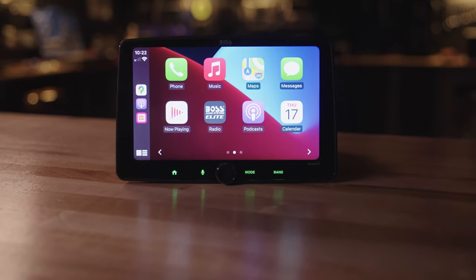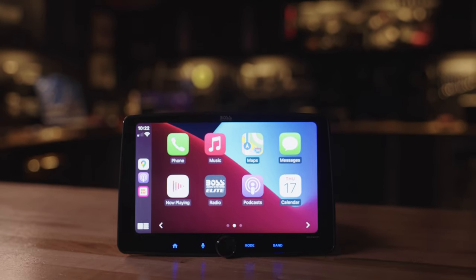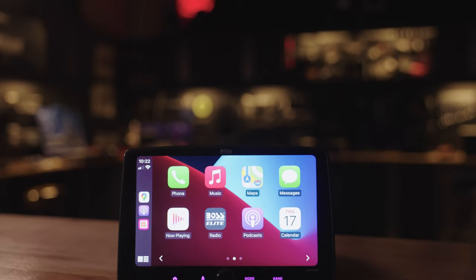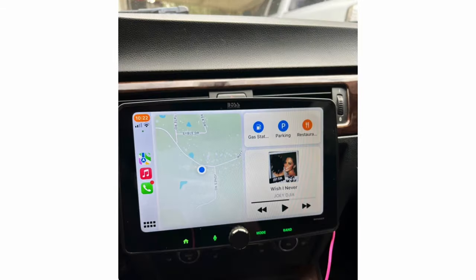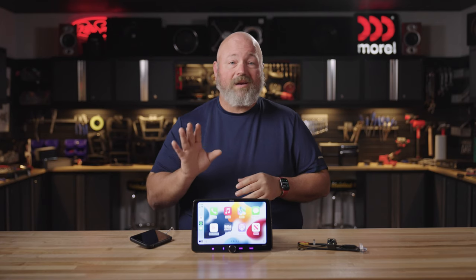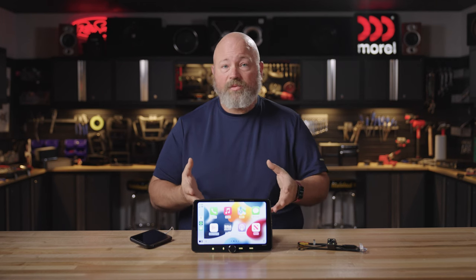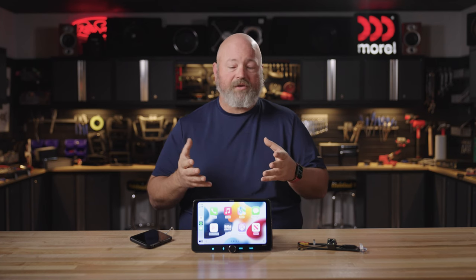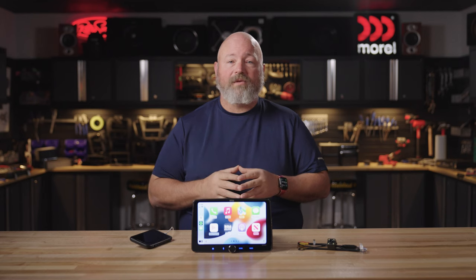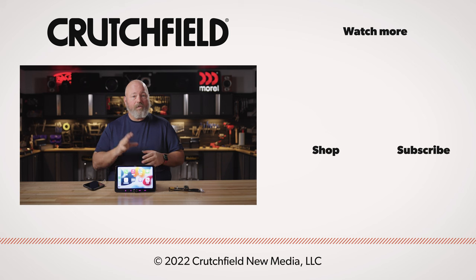Boss also gives you a three-year warranty so you can install this into your dash with peace of mind. If you're curious what this might look like in your dash, check out customer reviews — customers are already uploading pictures of it installed so you can see the angle adjustment on these floating touchscreens. If you have any questions about whether this is the right radio for your car, get in touch with us at Crutchfield. Go to the Boss radio page and talk live with our advisors via online chat or phone. You can also post your comments and questions here on this YouTube video — we do look at those and will respond.